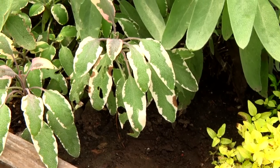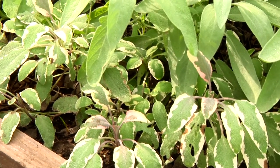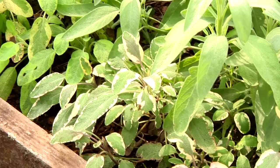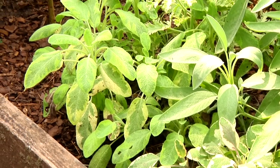Now these variegated sages are edible and ornamental. However, they're not winter hardy in a lot of regions — they will not overwinter here. The culinary sage will.